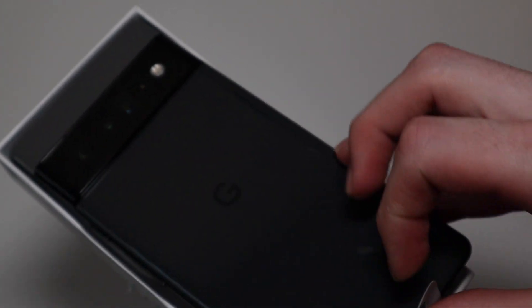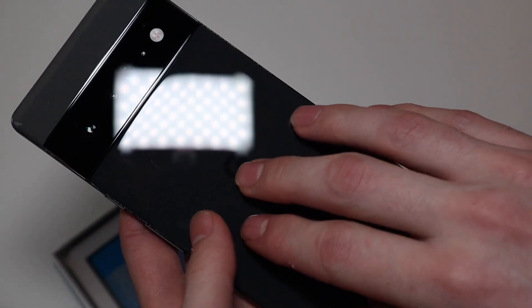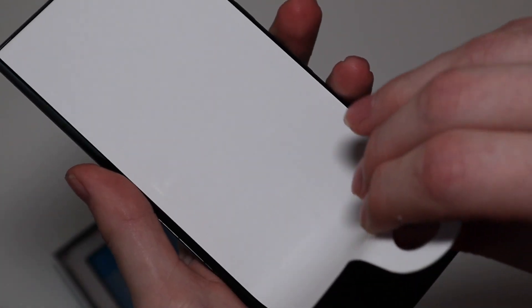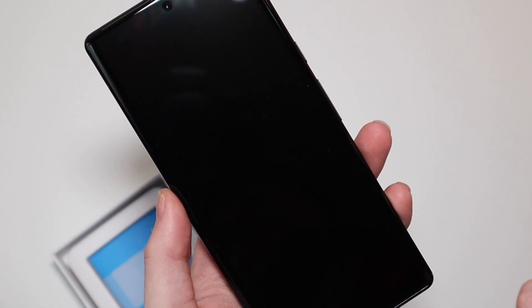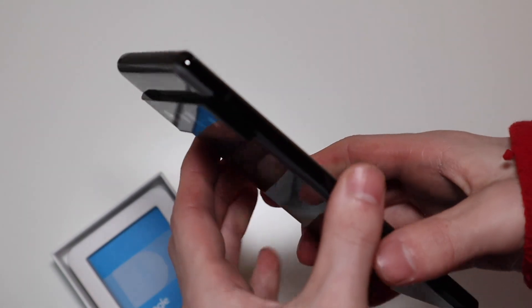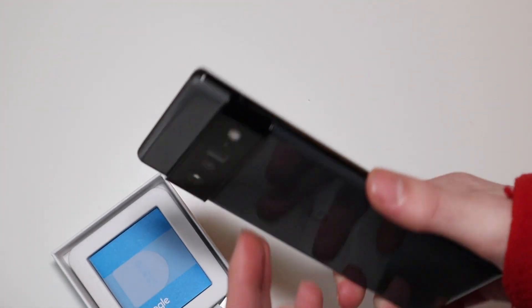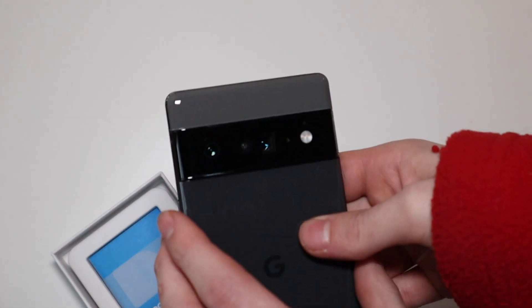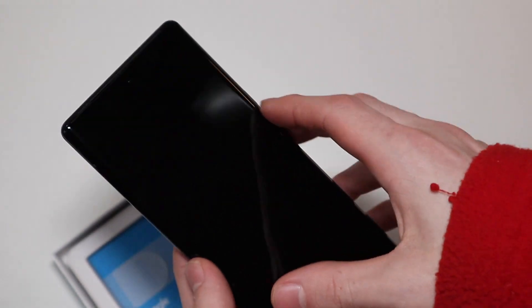Right here off the bat, we have the phone itself. The Pixel is feeling much more premium this year with the glass back and metal sides. Here is your 6.7-inch display — this is 120Hz, and it is Gorilla Glass Victus on the front. This kind of reminds me of the way the old Note 9 and Note 10 feels, just with the sides. Got some good weight to it — not in a bad way, just premium feeling. I like the camera bar and the two-tone design.